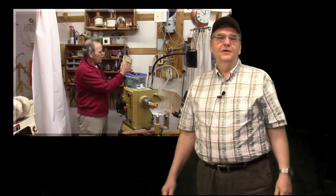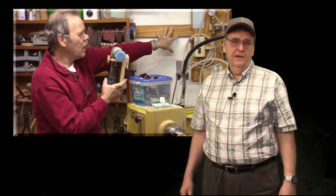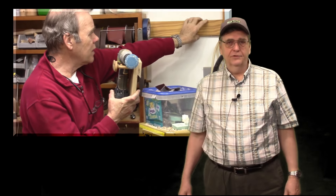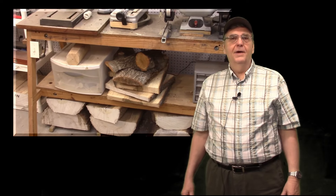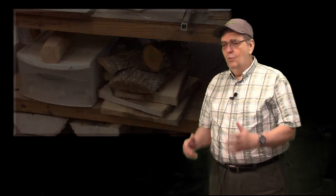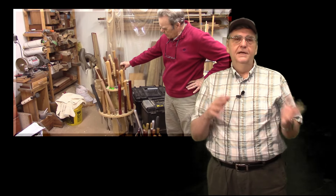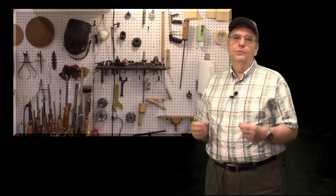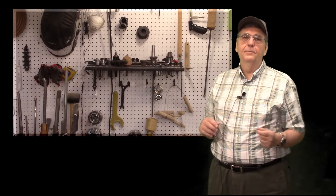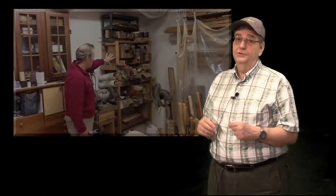Hi, I'm Rick Morris of the Rick Turns Channel. This is the second of three videos about woodturning workshops. I live fairly close to Mike Peace of the Mike Peace Woodturning Channel. We thought it would be interesting to get together and compare his workshop to my workshop, see what we've done similarly, what we've done differently. Maybe people out there will get some ideas from our successes and mistakes.